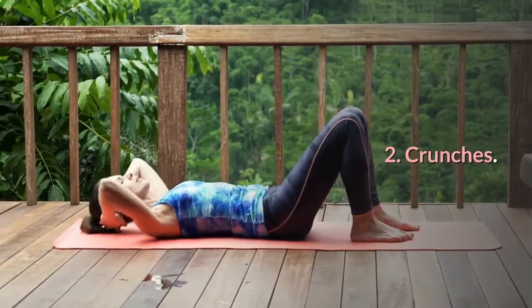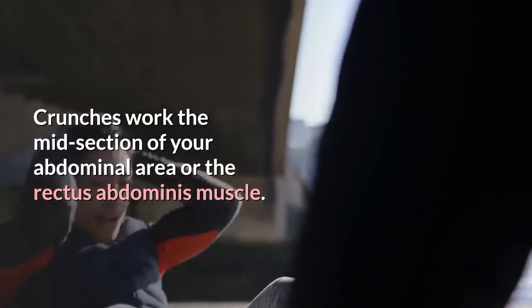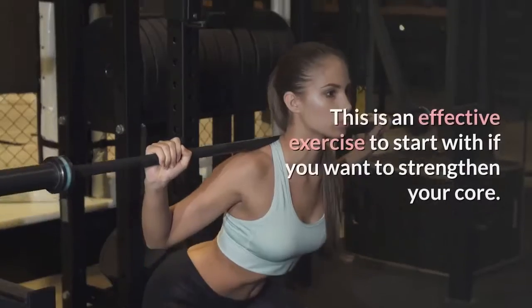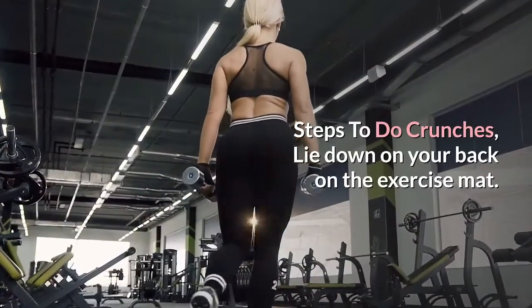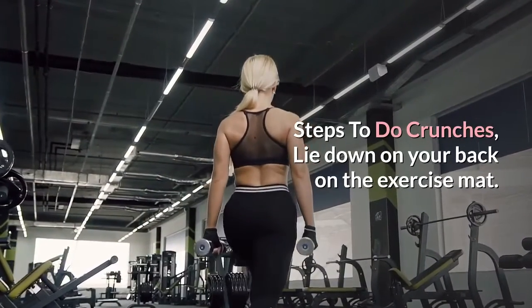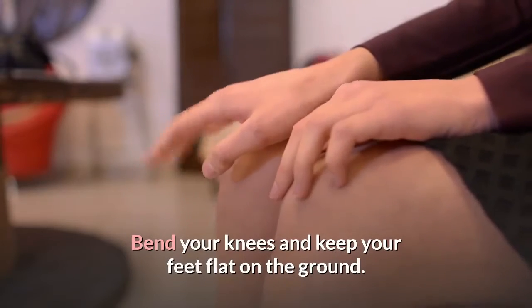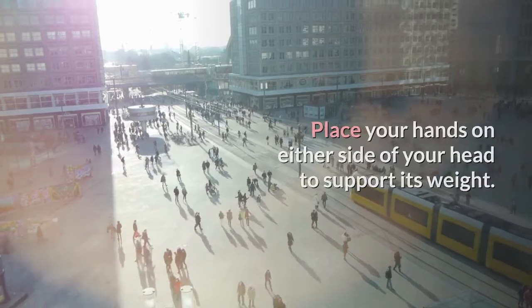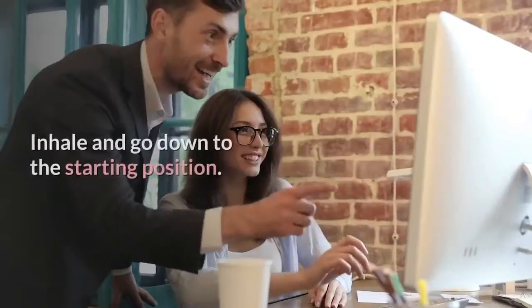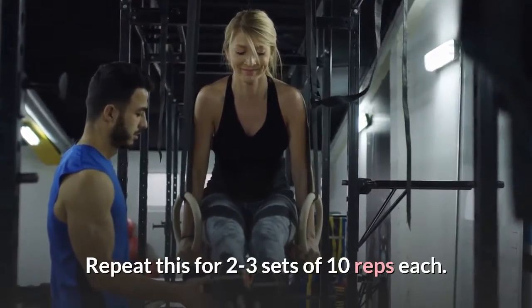Number 2: Crunches. Crunches work the midsection of your abdominal area, or the rectus abdominis muscle. This is an effective exercise to start with if you want to strengthen your core. Steps to do crunches: lie down on your back on the exercise mat. Bend your knees and keep your feet flat on the ground. Place your hands on either side of your head to support its weight. Curl up at an angle of 30 degrees and exhale. Inhale and go down to the starting position. Repeat for 2 to 3 sets of 10 reps each.